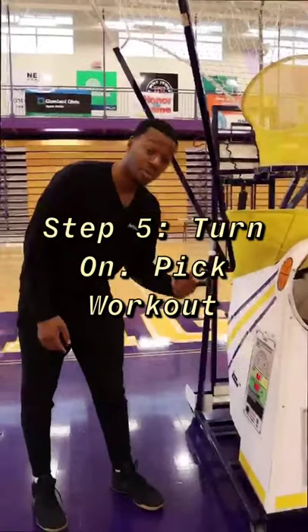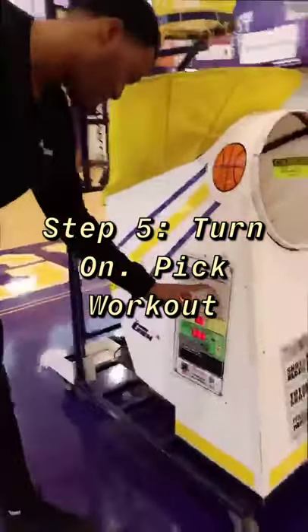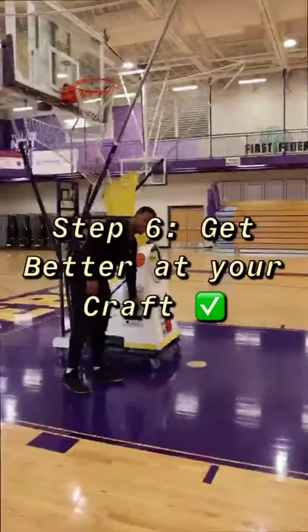Step five, pick the shooting angle you want to come from, and pick how many shots you want. Step six, get better at your craft.